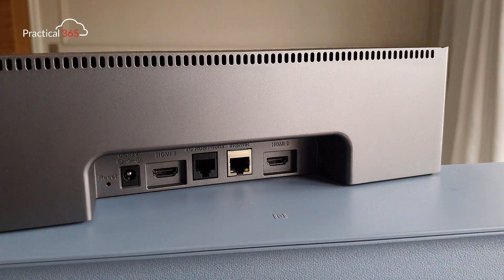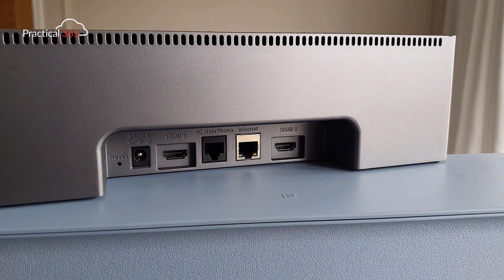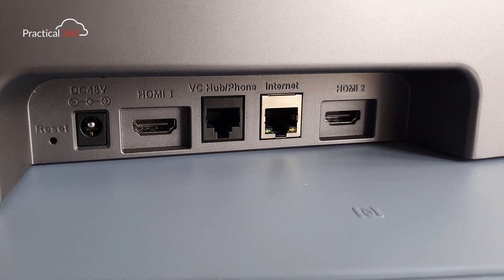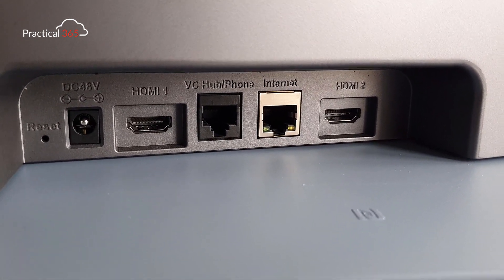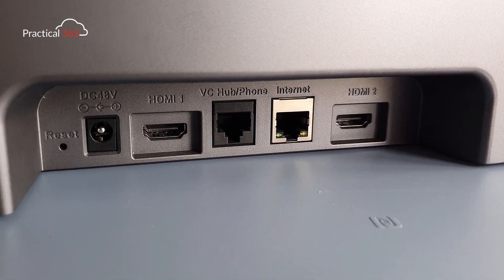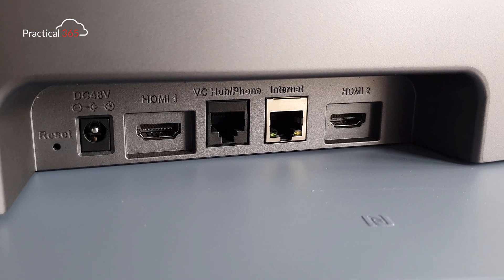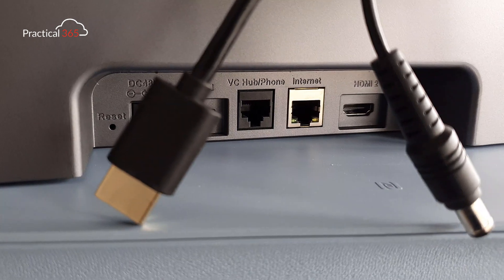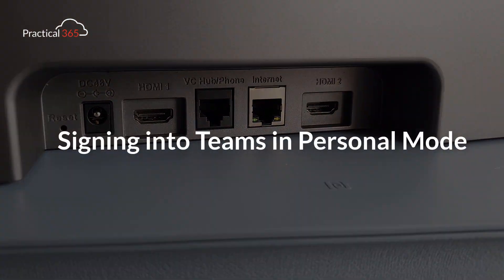Now out of the office, the next thing we need to do is find somewhere to set up the MTR. I've placed this on top of a TV screen. We've got two cables to plug in: HDMI 1 and a power cable. We don't need any other connections — no second screen, no hub in the middle of the room — and we'll connect over Wi-Fi. Two cables, that's it.